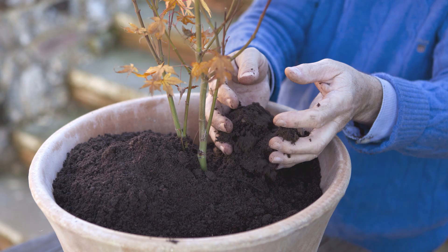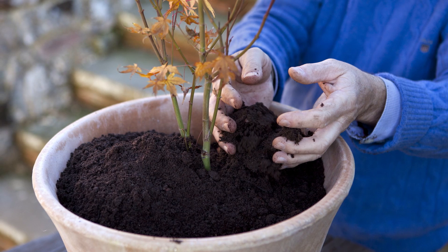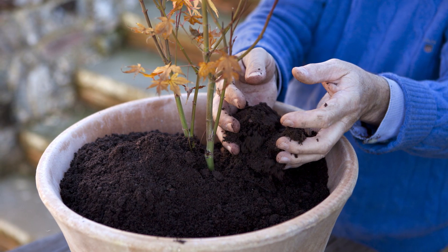The new compost will soon be filled with new feeding roots. Use a compost of three parts John Innes number two with one part soilless multi-purpose compost and one part extra grit to add drainage.